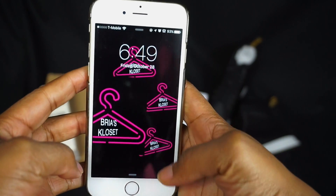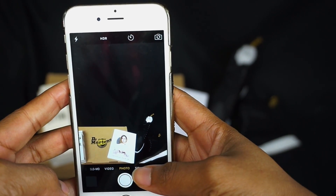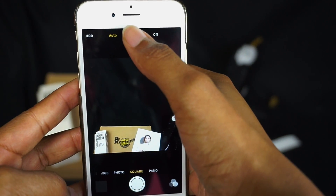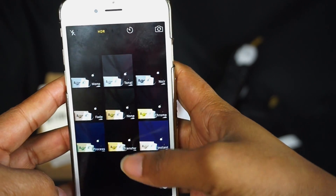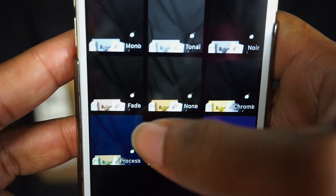Now we move on to actually taking the image. I use my phone camera, and I go to the square because the square fits into the Instagram photo aesthetic. I turn on HDR and go to the filters. When I do a flat lay I like to use the fade filter — it just looks amazing.